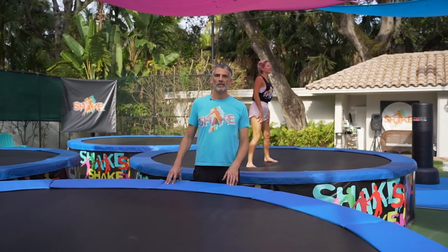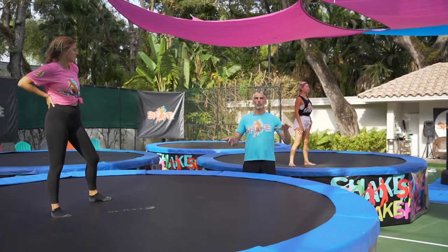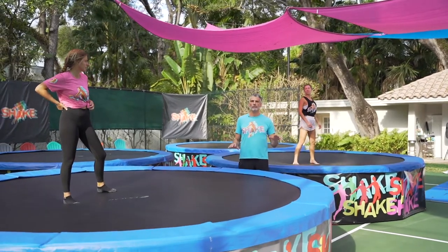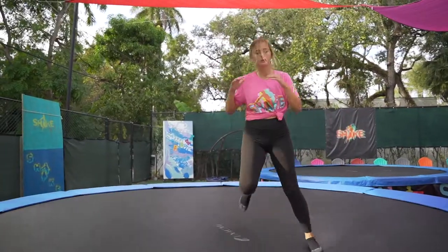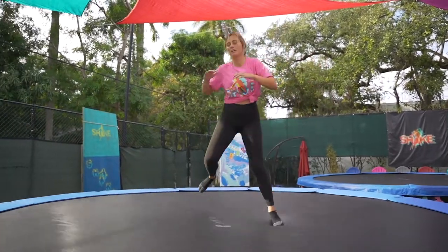Another great exercise here at Shake working with resistance is you're going to shuffle and jump from one side to another. However, every few jumps or bounces, you're going to want to stop on one leg and maintain stabilization and balance. You want to see how quickly you can alternate direction and then stop and hold your balance.